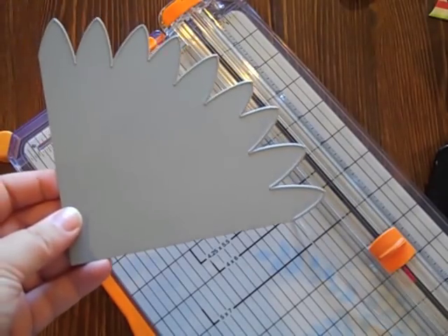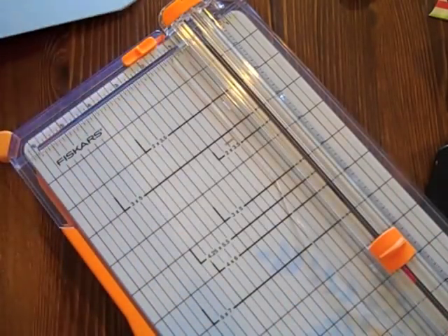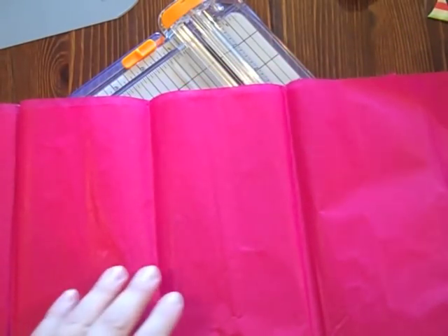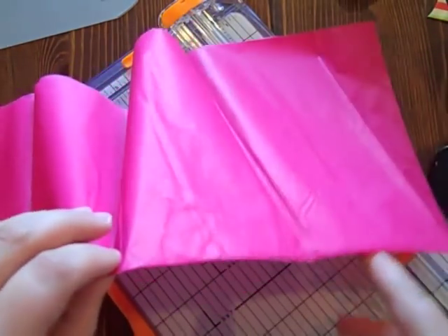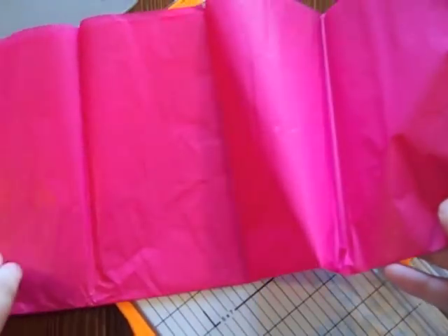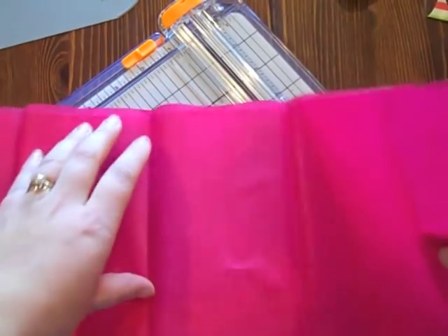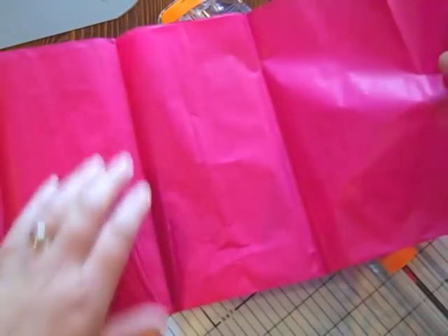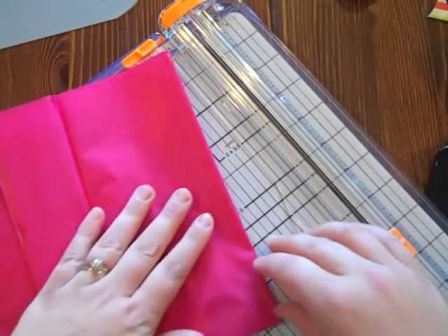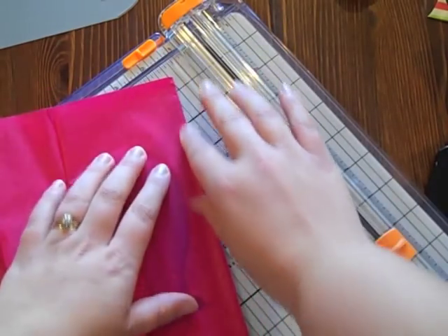First I wanted to show you a bit about cutting the tissue paper to prepare it to use it with the die. Here I have a sheet of tissue paper and your goal is to have two 11-inch squares of tissue paper. I think it's easier to work with the tissue paper if it's folded into quarters. I already have it folded in half in the way that it came in the package and I'm just going to go ahead and fold it over again so we essentially have four layers of the tissue paper here.